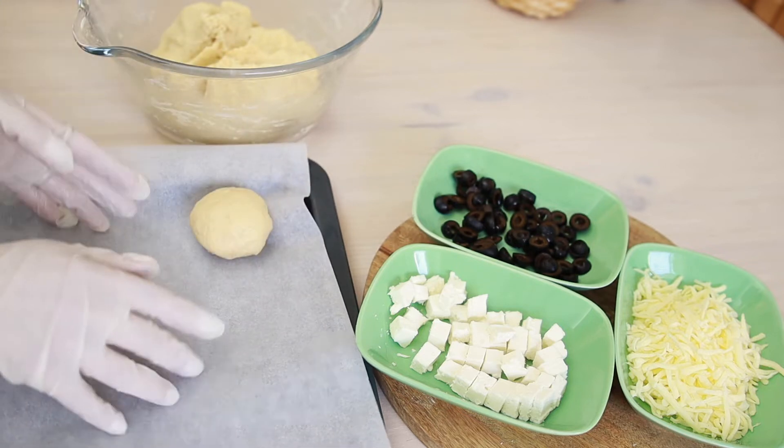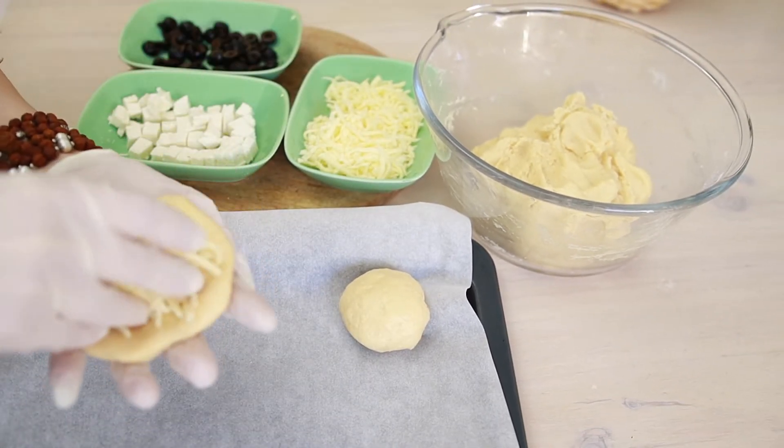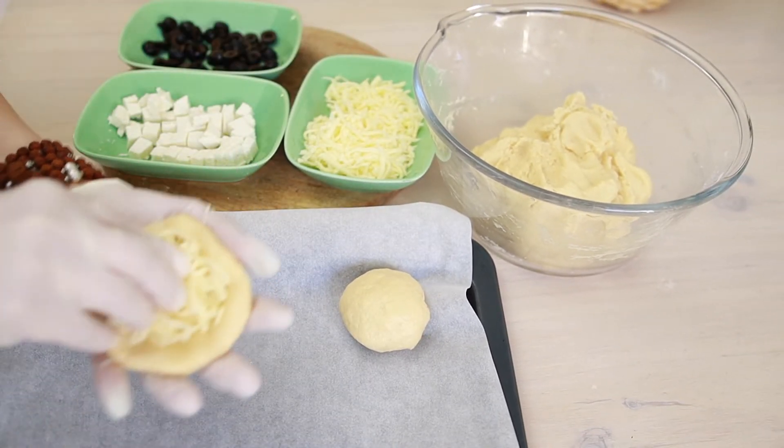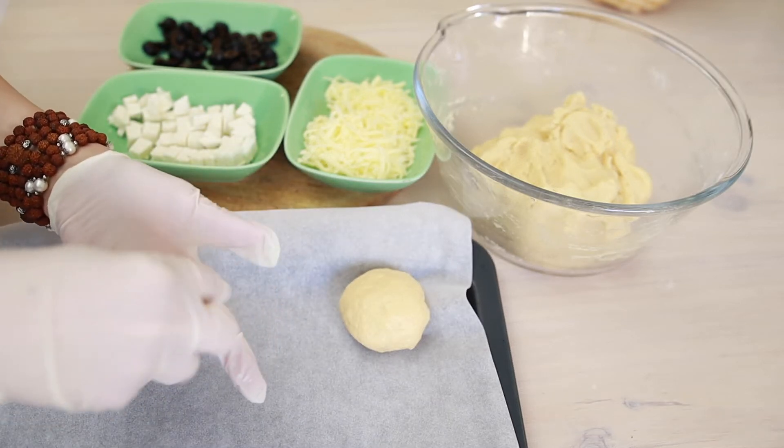Place it on the tray. I'm going to make this one with mozzarella cheese. Again, I'm pressing the filling in and connecting the dough together from the other sides.